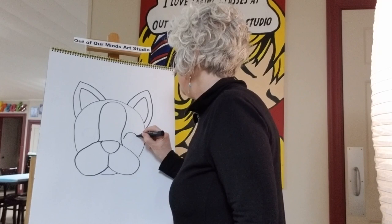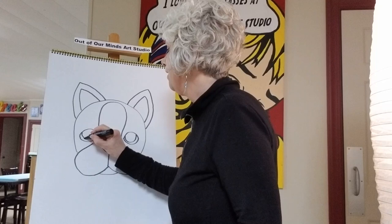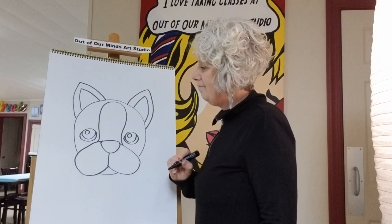Now let's give him some eyes — kind of like footballs, but really fat and wide. We're gonna make them really big, like a football that got blown up. Then we'll put another one over here, give him the inside of his eyes, and then the little shiny spot that we always do.